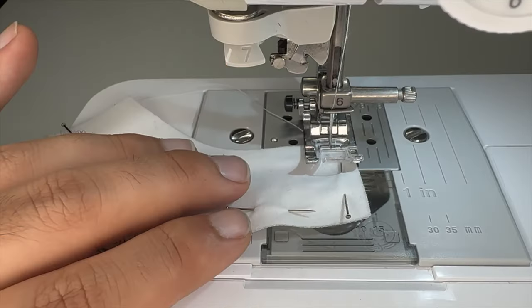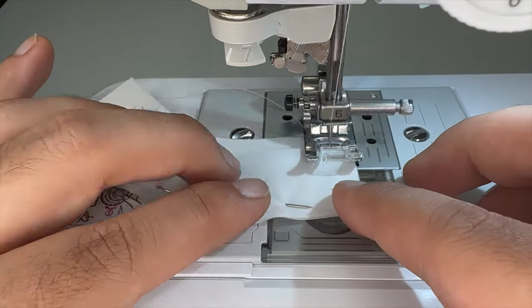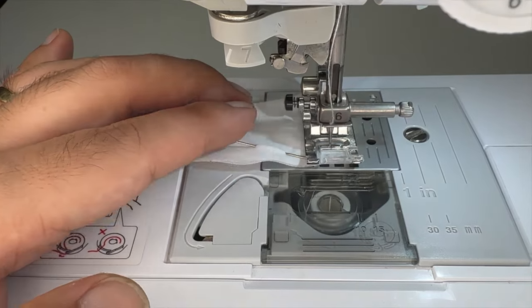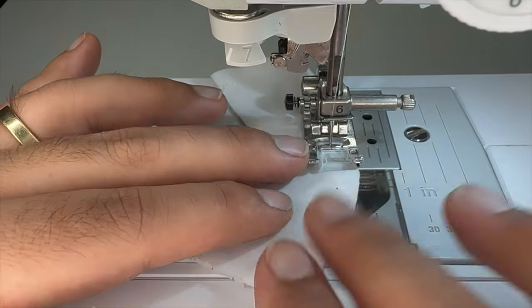Now let's work on the collar piece — there are two pieces to the collar. I'll sew the two pieces together with a quarter inch seam allowance, leaving a space open to attach it to the bodice. After I'm done sewing, I'll trim away the excess and flip it inside out. Then I'll glue it to the bodice and add a velcro closure off screen.